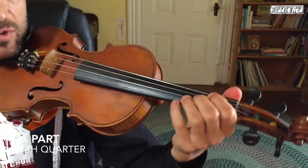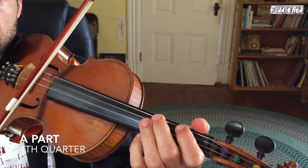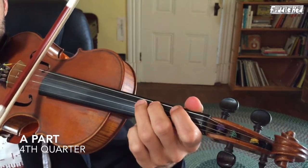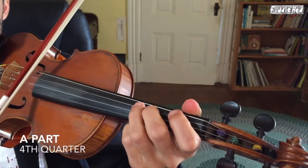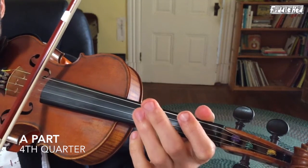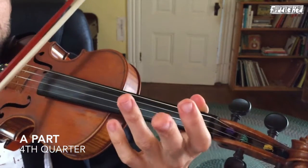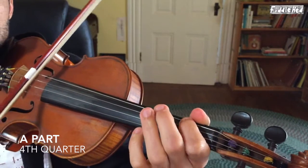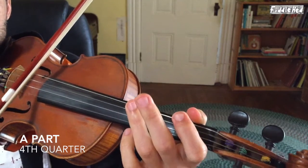Here's the basic version of the fourth quarter. What I added to it — I think it was: I added at the end one, two, one, open, high three, open D — that's high three on the G. So we have something like that.